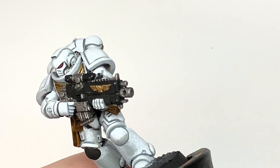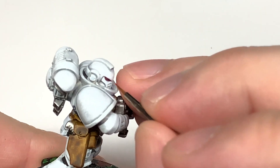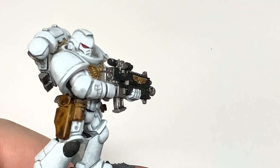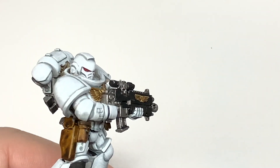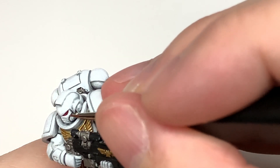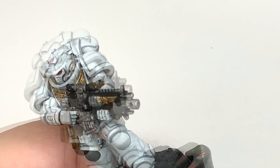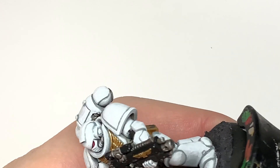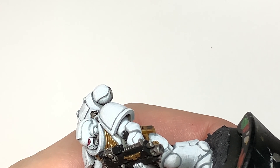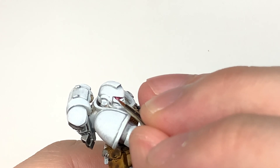Now we're going to use Citadel Mephiston Red to start working on his eye lenses. You want to get about the back 60% in a sort of moon shape going down the back edge of each lens on each side. Now we're going to add a little bit of Vallejo White to the Mephiston Red for the first highlight on the eye lens — covering about 50% of the area of the previous layer, just to give that a nice pink highlight. Then add a little bit more Vallejo White to the mix — lightening it again, covering about 50% of the previous highlight on the lens.